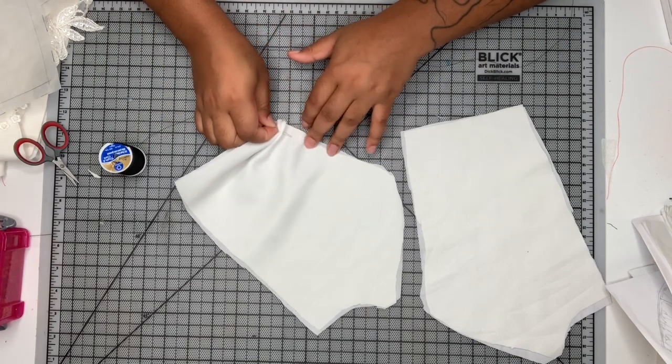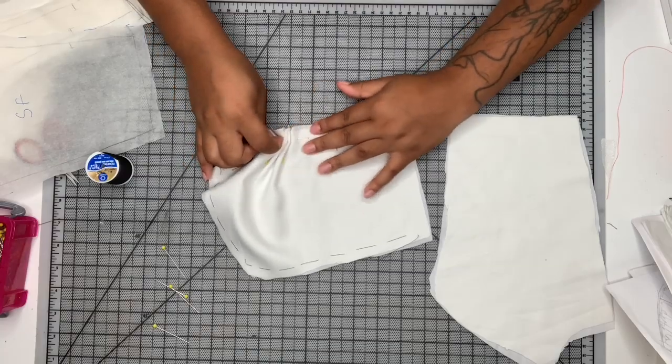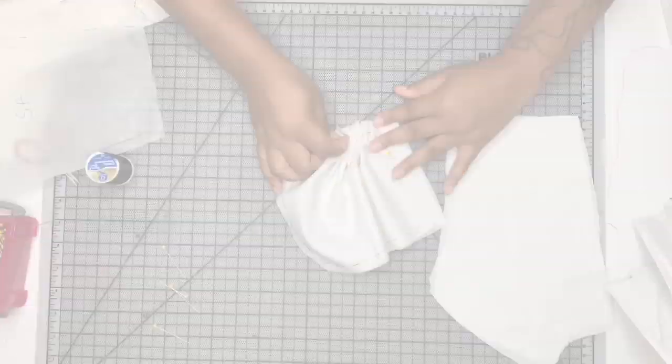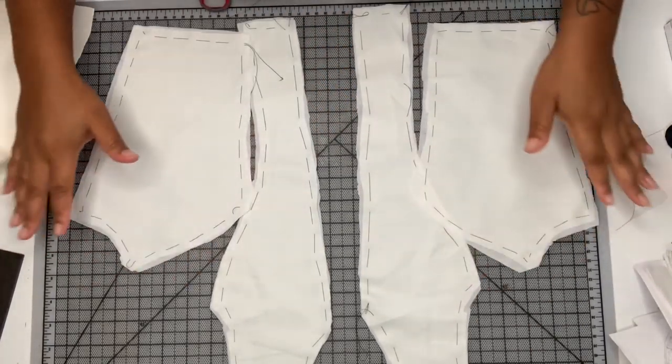I'm going to start by underlining my pieces and I have a detailed tutorial on how to do this, so you guys can go ahead and pause this video and check that out. Okay, so I've got all of my pieces underlined here.